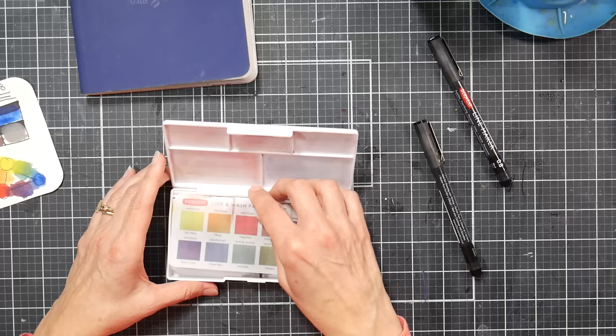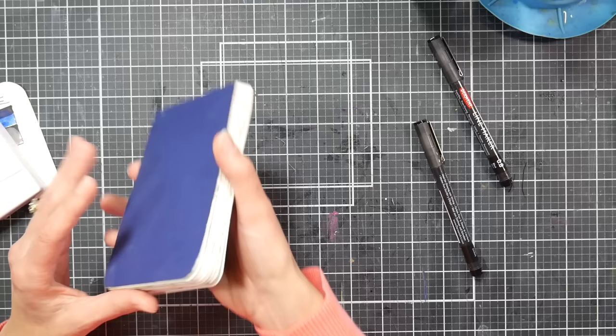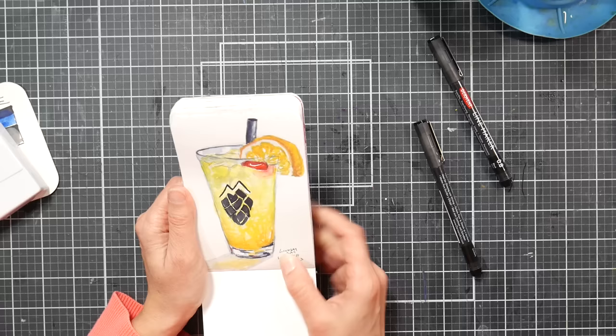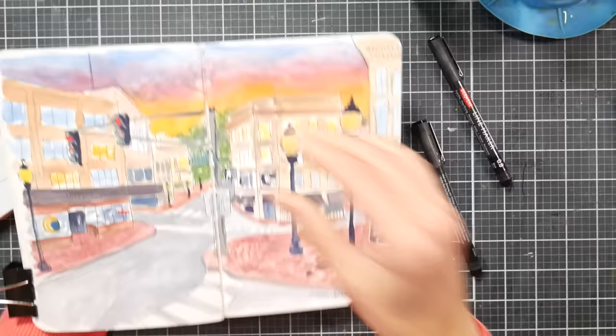This is the box Derwent uses for all of their water-soluble products, so I'm not really that surprised they used the same container. Here is one sketch I did — I did use the pen a little bit to trace some areas afterwards, but mostly just the paints. It was a very quick sketch done while waiting for dinner at a café.